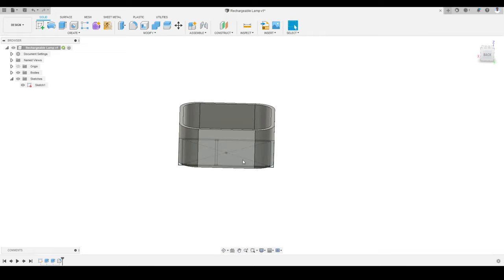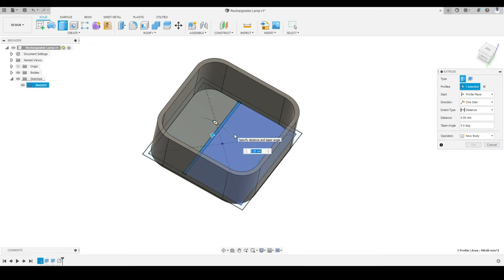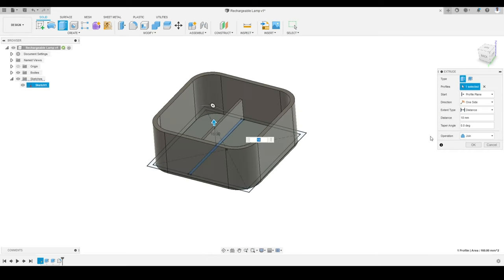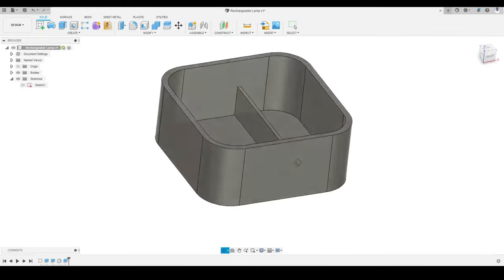Now I am going to extrude the inner wall — the separate wall lines we created. I will activate the Extrude tool, select this wall profile, and give it a height of 18 millimeters. Making sure the operation is Join, I will press OK and turn off the sketch. This is what we have so far — the enclosure is separated into two compartments: one for the batteries and one for the charging module and switch.